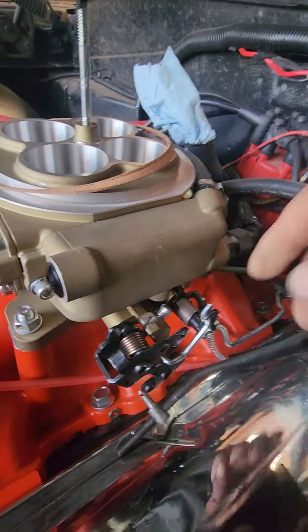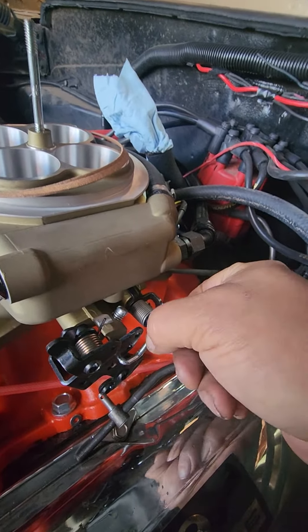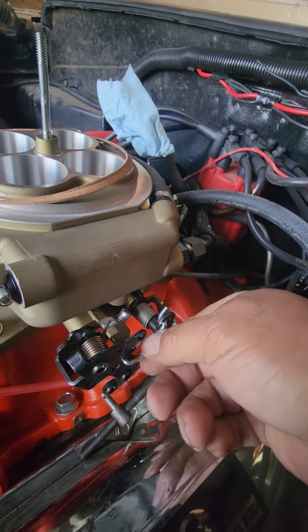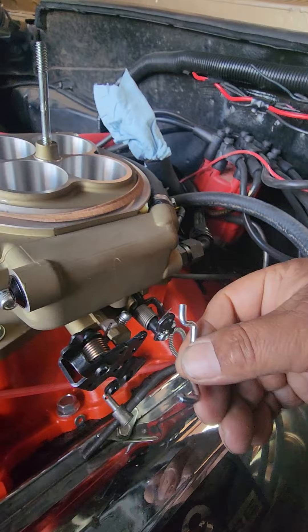That's not something you want on a street car. You can actually take this keeper off the back and pull this link off. It's a linear link, meaning it opens up both secondary and primary at the same time.